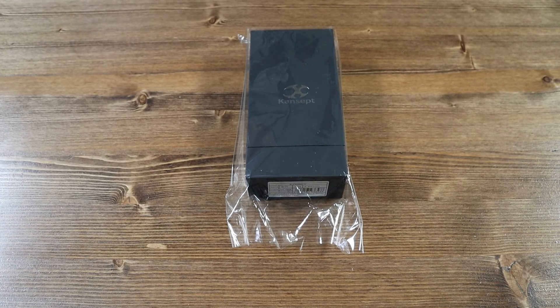Hello everyone and welcome back to another Jimming with your Crispy video. Today we have another brand new knife from Cancept called the BTF.